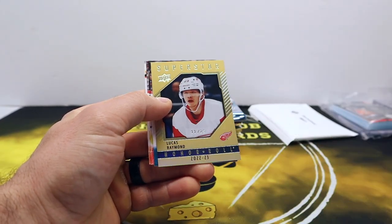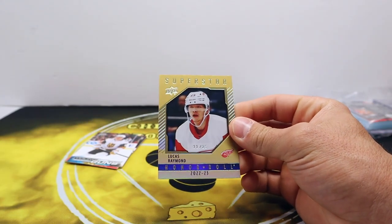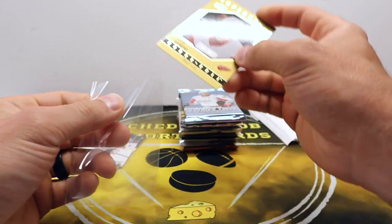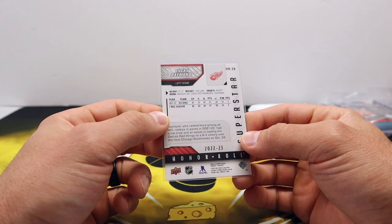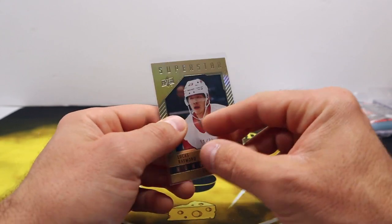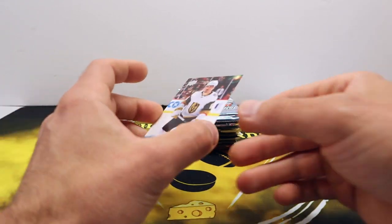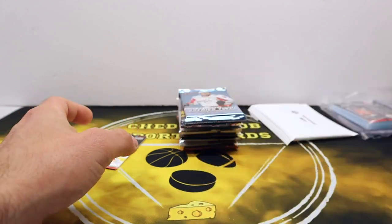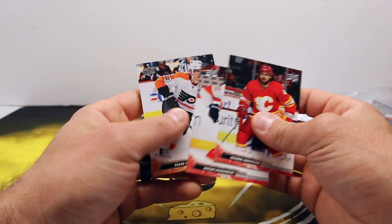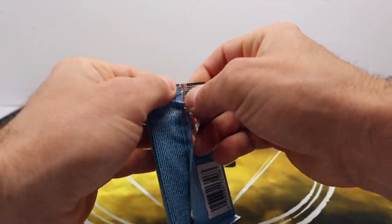Sutor — whoa, out of 25! Lucas Raymond Superstar Honor Roll — holy crap, out of 25, sick! Nice short print there. Any Young Gun behind it? Zach Hayes. What a pack of cards, geez.